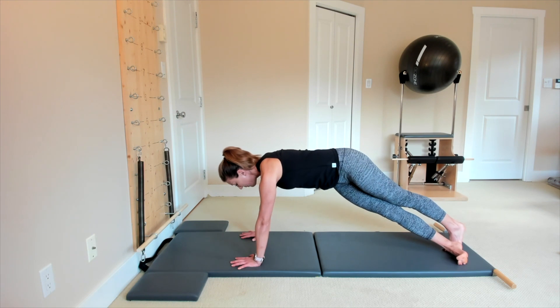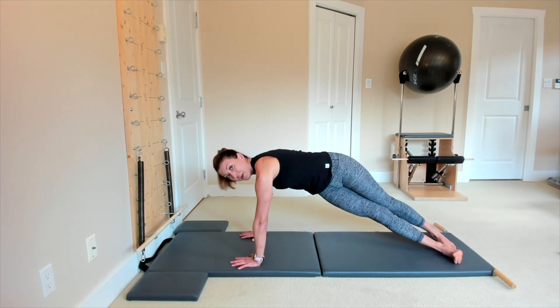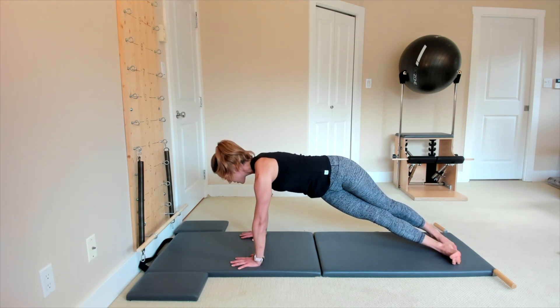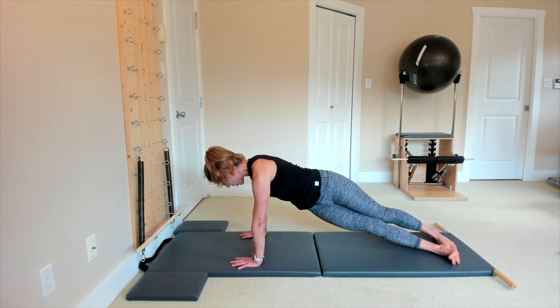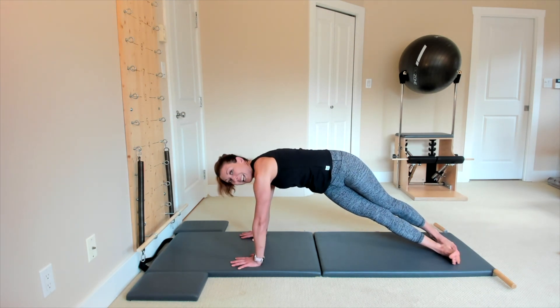Bring your right foot in front of that left foot and then turn your both feet sideways so your hips are squared towards me or away to the other side, but your shoulders are still squared towards the floor. You're going to lower your hips down a little bit and you squeeze your abs to lift them all the way up. Let's go for 12 of those.